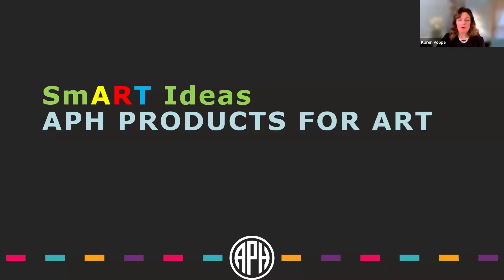I'll give a brief tour of products APH offers for art development, then we'll segue into ways those can be applied at home to help with math and science concepts. The third part of the presentation will focus on ways to really hone those tactile literacy skills that students will need throughout their school career.